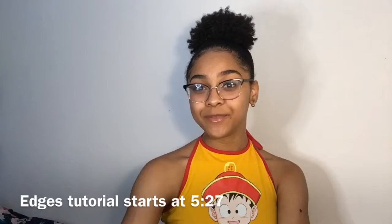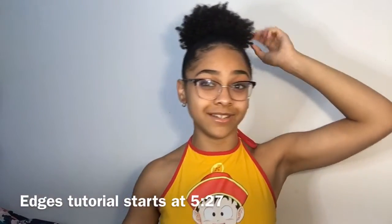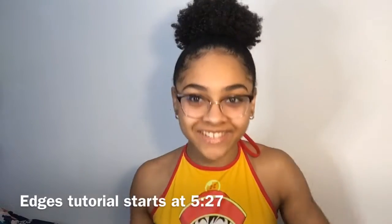Hey y'all, welcome to my YouTube channel — my first video in the longest amount of time. So today I'm going to be teaching you guys how to make your hair look amazing. Specifically, I'm going to be teaching you how to do this hairstyle — the slicked-up bun slash ponytail thingy. And I'm going to be teaching you guys how to do your edges. I'm no professional by any means, but I just want to help you guys out.